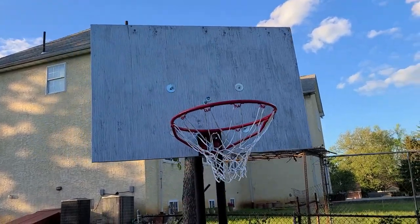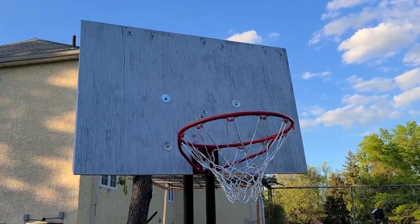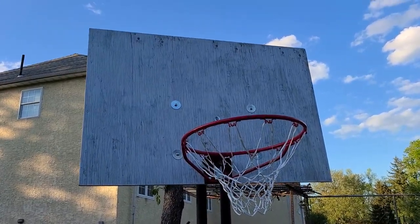Backboard for the basketball rim made from scrap wood. Hope this gives other people out there ideas on what to do with their scraps. Like and subscribe — thank you.